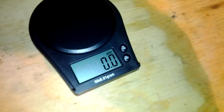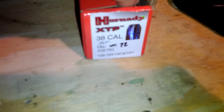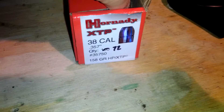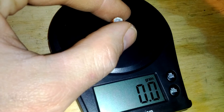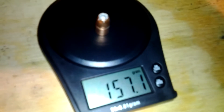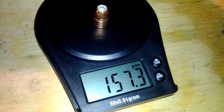You can see I have the scale zeroed out and I'm going to take a 158-grain bullet. I've already got it zeroed out. I'm going to set it right here on it. 157.23.